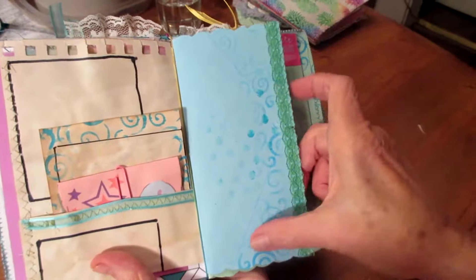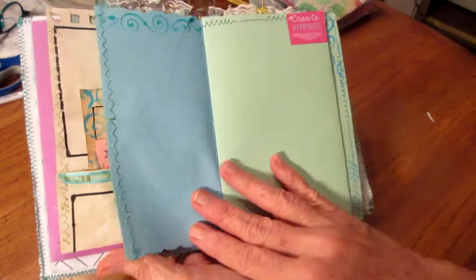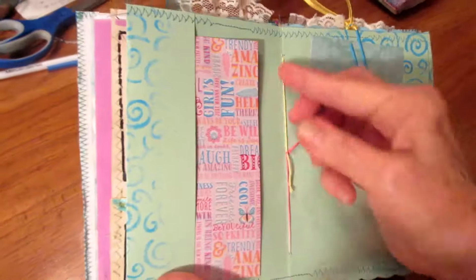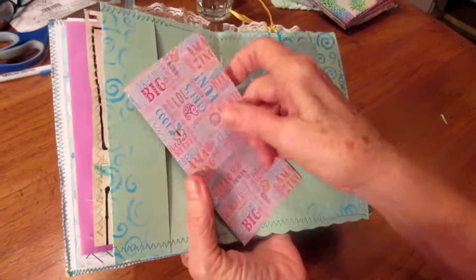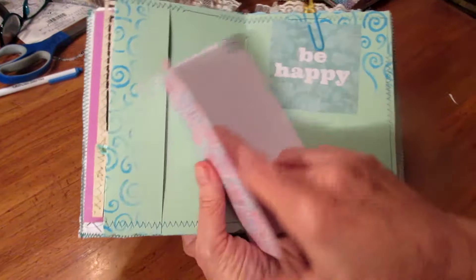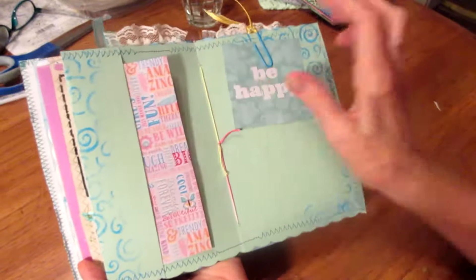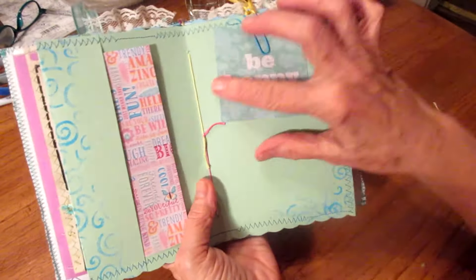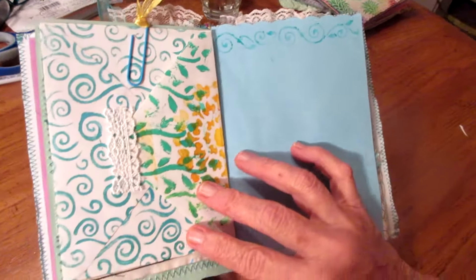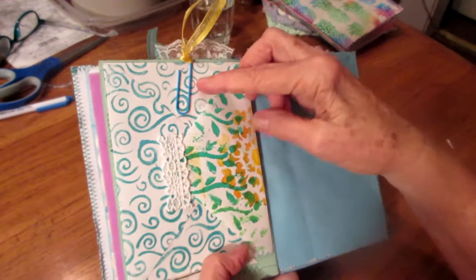This kind of reminded me of water right here, so I used this little stencil that I have. This is an envelope here and I decided to stamp away on that.